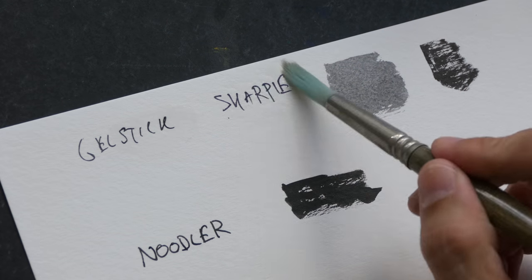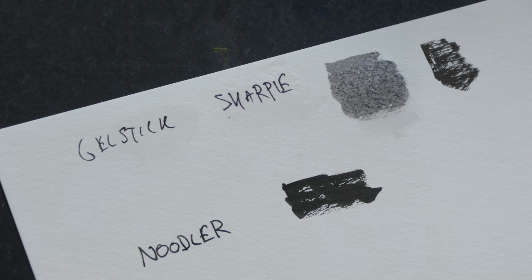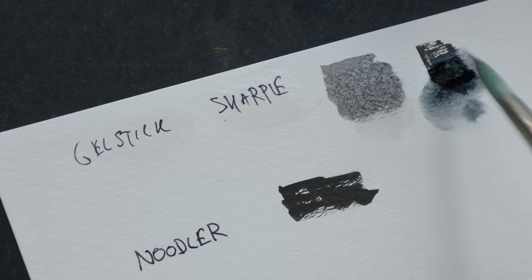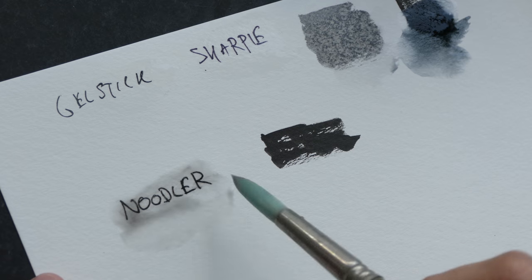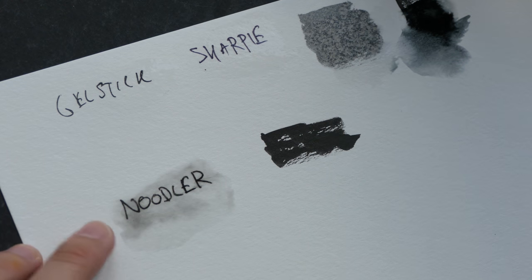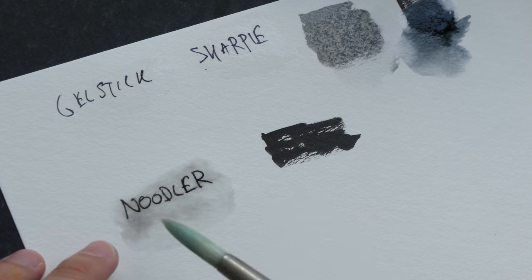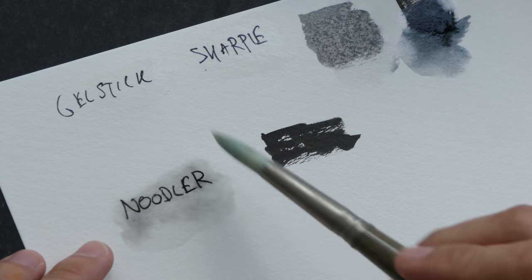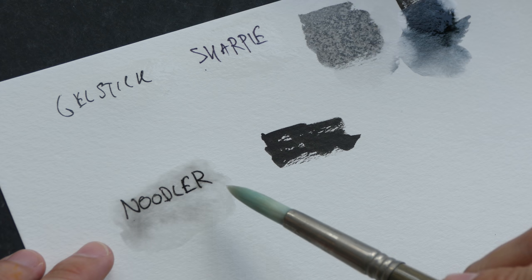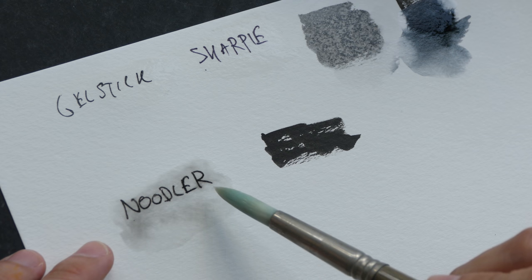So now I am testing the waterproof quality. It seems like three of them are waterproof, but the Kuretake brush pen ink is not waterproof. Now Noodler's is a very interesting ink because on some paper it's more permanent and more waterproof compared to on other papers. Also, how much time you let it dry matters a lot, and this is a very slow drying ink — it takes a long time to dry.